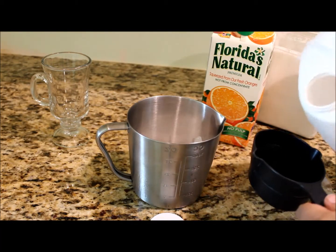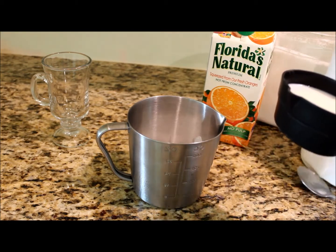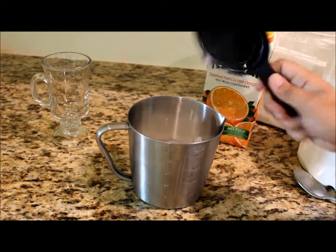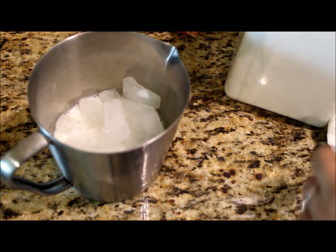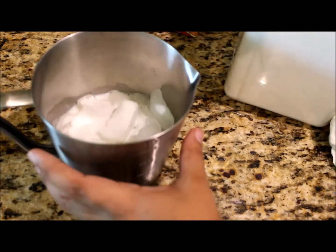I'm gonna make a small one, so I'm just gonna do half a cup of each — half a cup of milk. The sugar is completely up to you; it depends how sweet you like it. I'm just gonna do two big tablespoons of sugar, maybe two and a half.